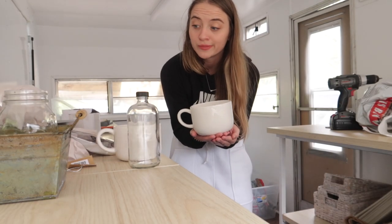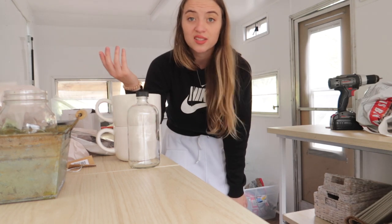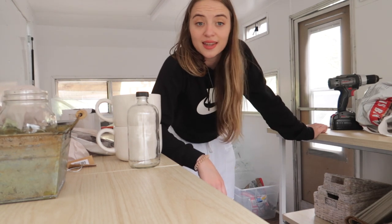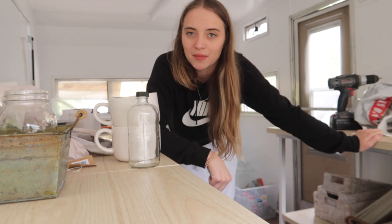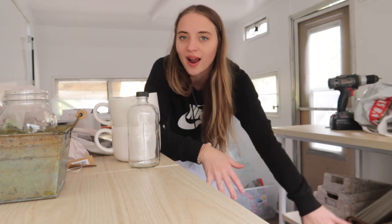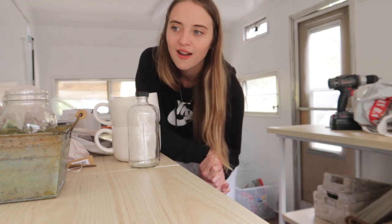That is my haul for now. If I think of anything else I'll throw it in this video, but that's basically it. If you have any questions or comments, leave them below. You can find me on Instagram - my personal or my Hazel - feel free to reach out. I love connecting with fellow coffee people. Thanks for following along, so psyched to get this thing going!